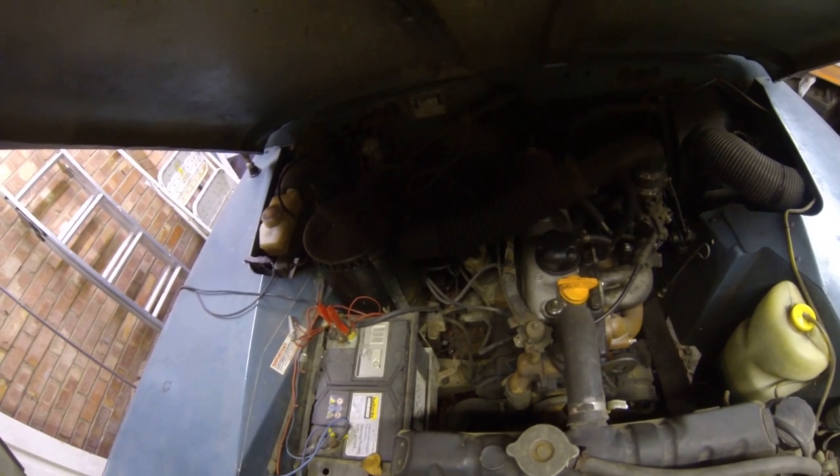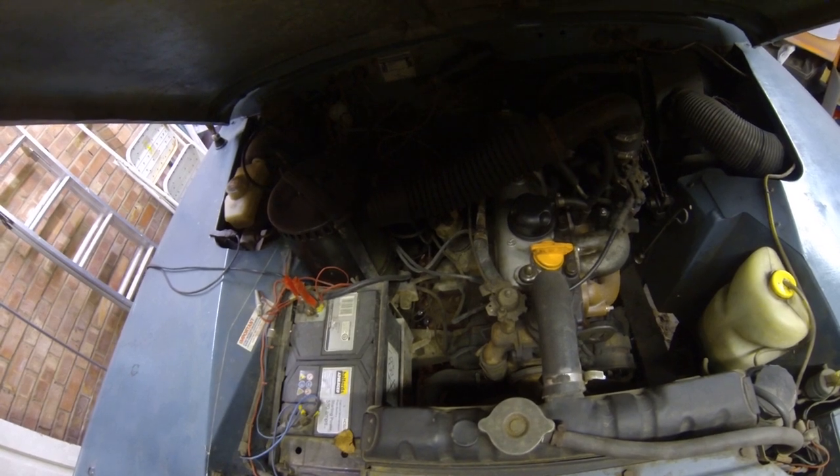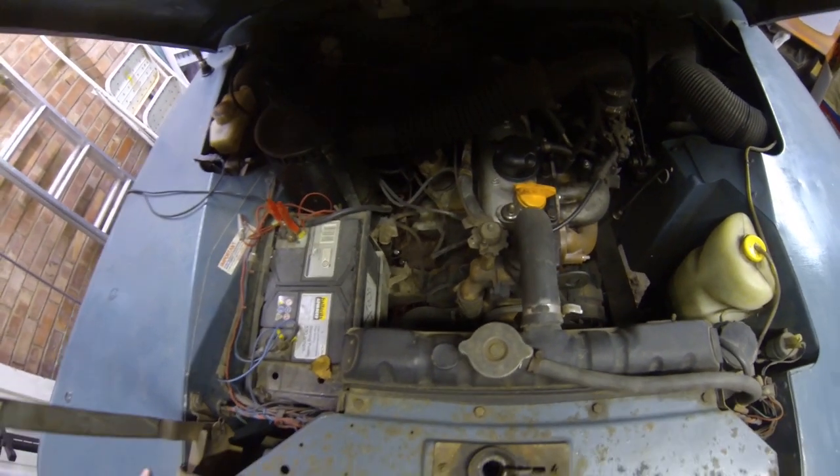So you can hear that beautiful 2.25 litre petrol humming like a hummingbird. Anyway, that's it for now — please check out my blog on talkcars.com and I'll speak to you again soon.